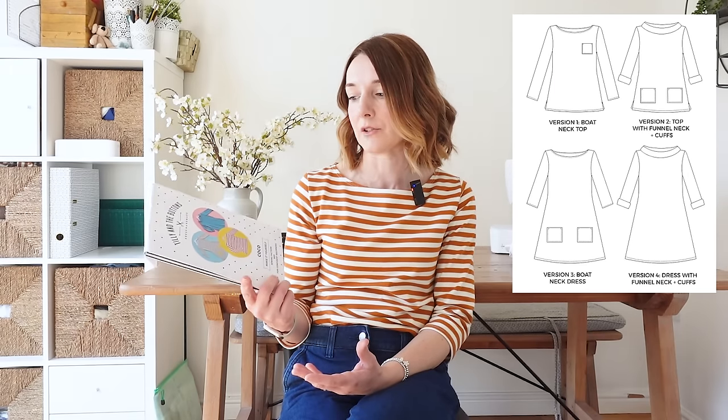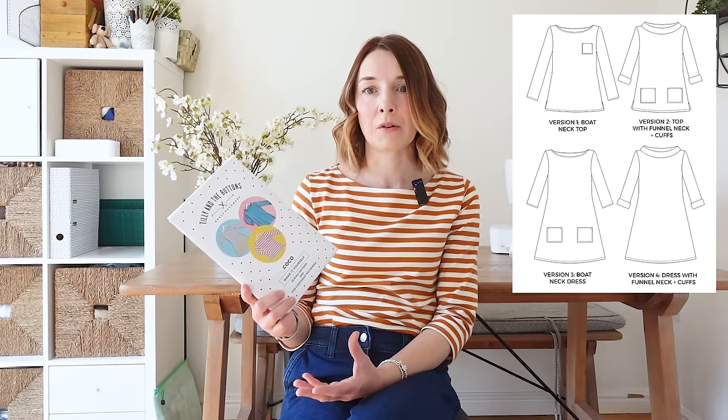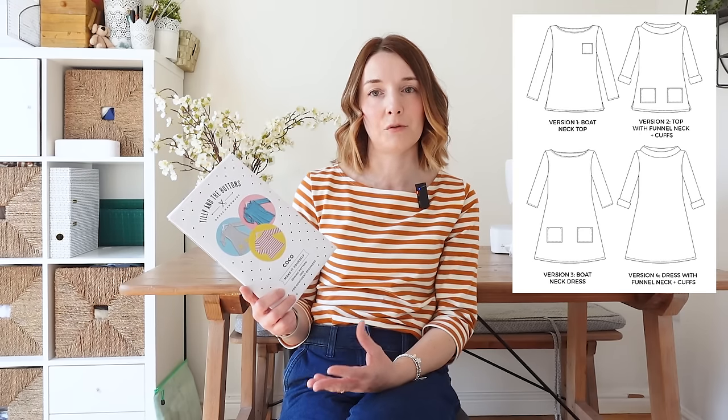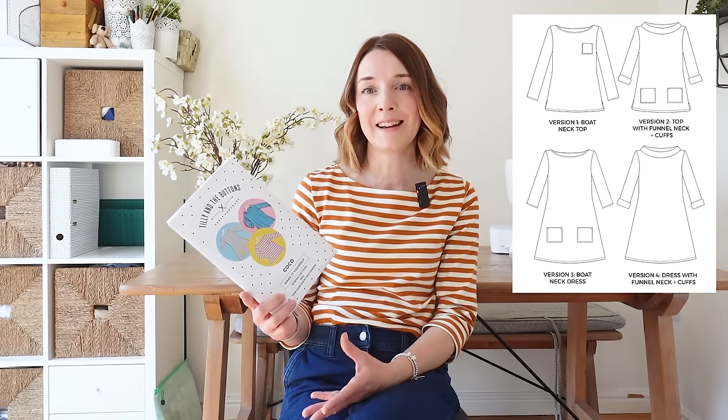This can be made as a top or a dress. It's a really simple jersey top or dress — it has a simple boat or slash neck, but you can make it with a cowl neck as well if you prefer. The top has a slightly A-line shape so it goes in and flares out over your hips, and the dress is really quite A-line. I've made the dress in the past but the top is just perfect and I absolutely love it.